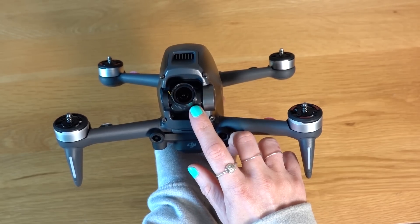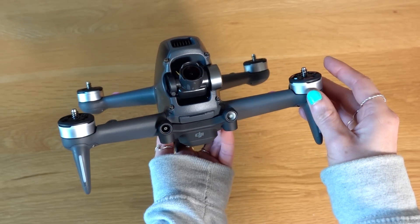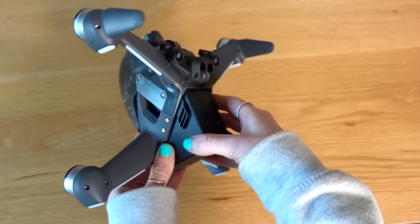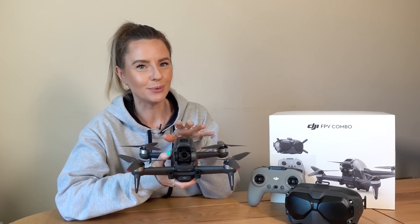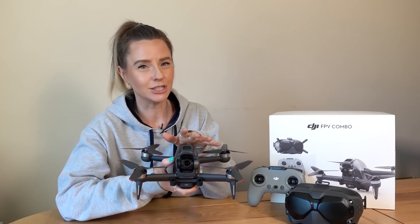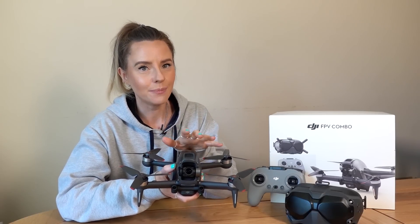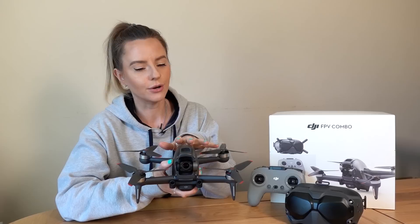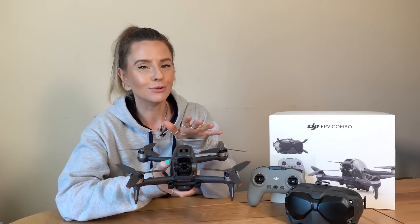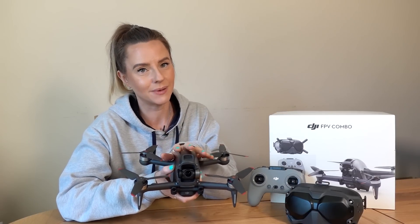So what else have we got? Well, it wouldn't really be a DJI product without some safety features and this FPV has got a lot. We've got an auxiliary bottom light, smart return to home, low battery return to home, as well as forward and downward obstacle sensing to ensure you have a safe flight. There is also an emergency brake and hover feature — if you get a little bit flustered or disorientated during flight, all you need to do is tap the button on your remote control and your drone will stop and hover where it is within a few seconds. This works regardless of what mode you're in, for that added peace of mind.